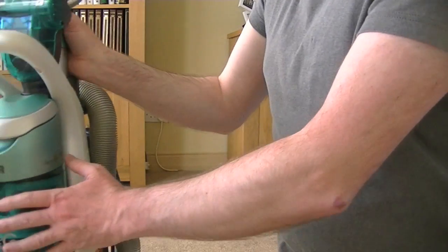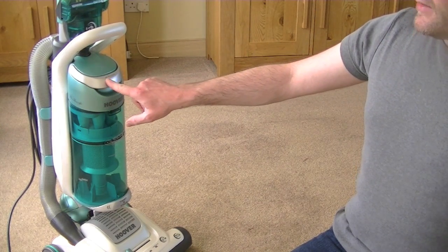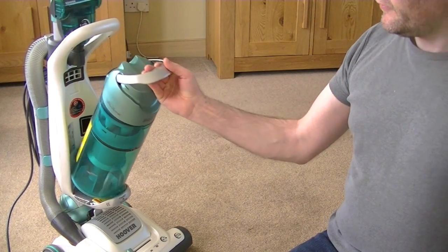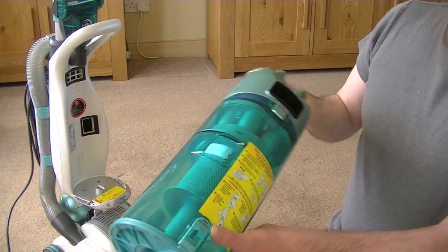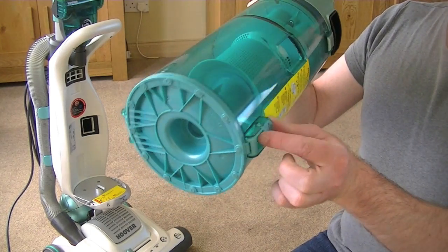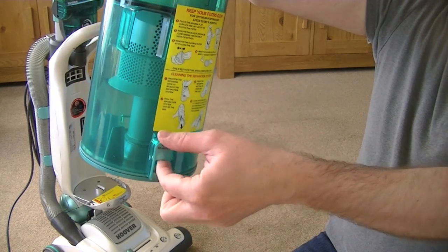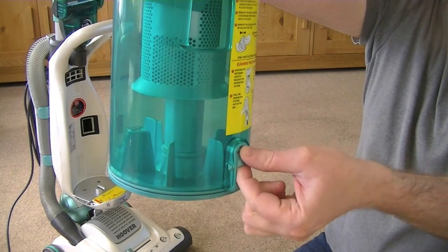Now let's have a closer look at the bagless assembly. So here's the bin and a little handle that says bin release on it. Assume we just lift up the handle and then we can remove the bin from the cleaner. And then there's a bin empty switch here, which being brand new, I think when I do this it probably won't open the first time. It goes like that. Some Hoover cleaners you push it up like that. With this one you sort of toggle it.